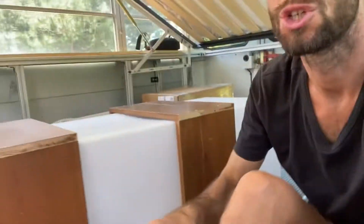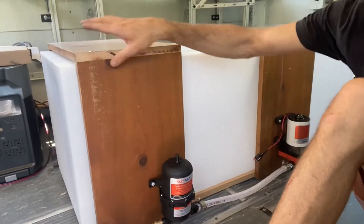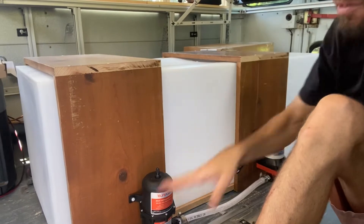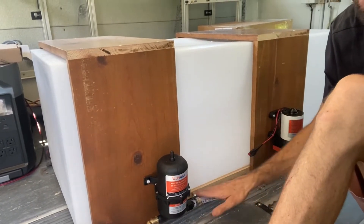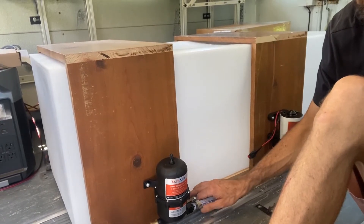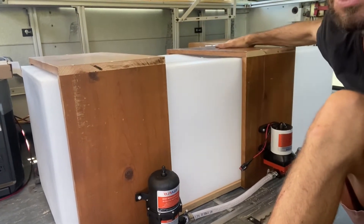I want to do a little video about my water pump and water tank design, because I think it's very effective, simple, and modular — and I haven't seen other people do it this way. What you can see here is basically what I did: I framed the freshwater tank starting with a piece of plywood on the bottom, which is good because it guards the water tank from getting scratched if it's moved. And then I put these two wood belts around it.